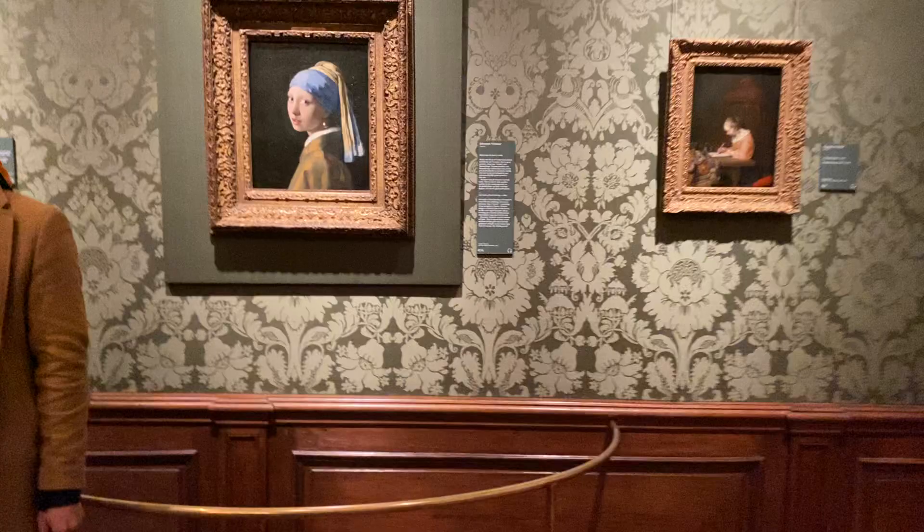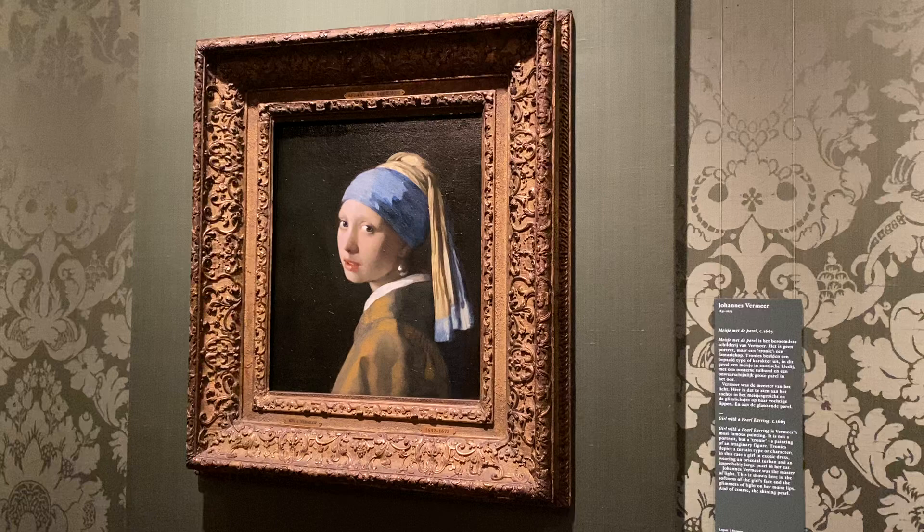The Girl with the Pearl Earring — made famous in the novel and the movie. If you follow me over here...